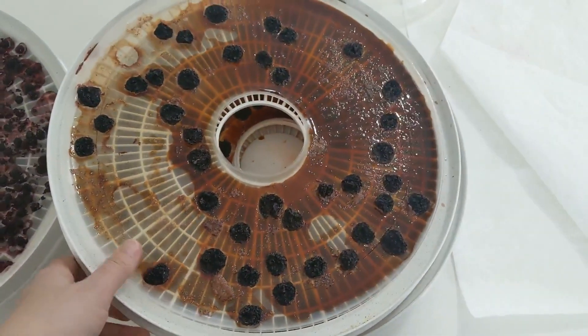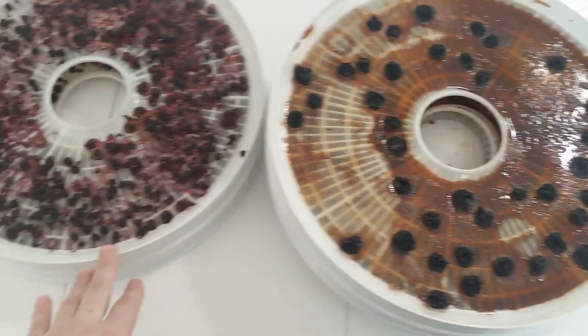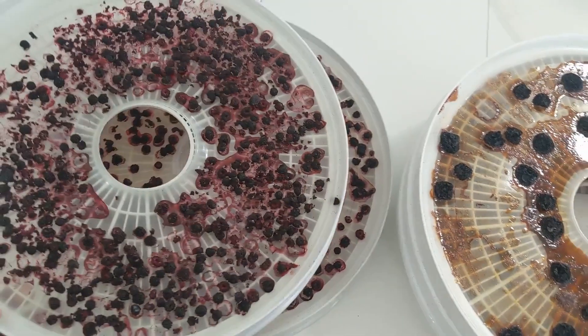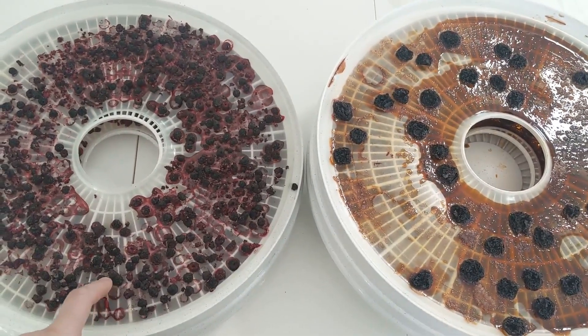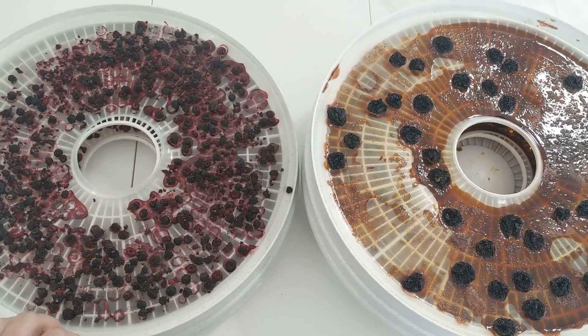But we did dehydrate the cherries. Two trays of cherries — you can see how much they shrank, because when I put them on the tray it was completely full. And then I have two trays of the black raspberries with some rogue mulberries in there. I will package these up and probably put them in ball jars and seal them with my vacuum attachment.